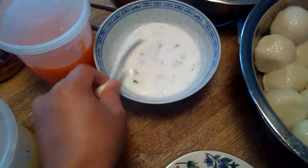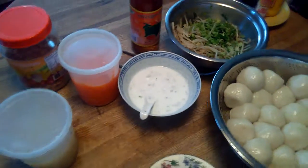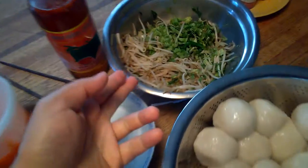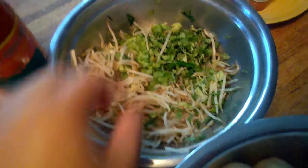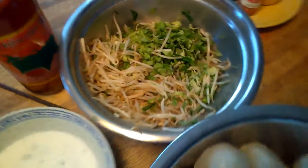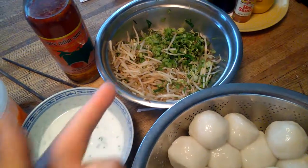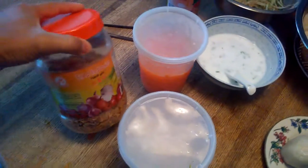Then we have some coconut milk here with some chopped-up chives and onion in there — it has to be cooked too, you don't want to eat it raw. We also have some sweet bean sprouts, some romaine lettuce, and just any type of Asian vegetable — like parsley or peppermint leaves — that will be fine.